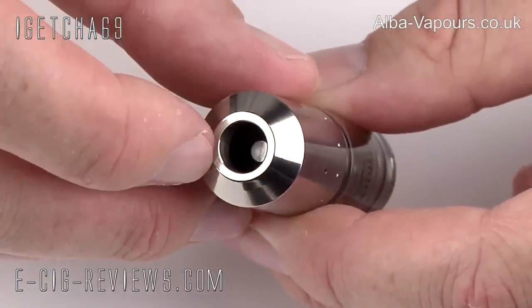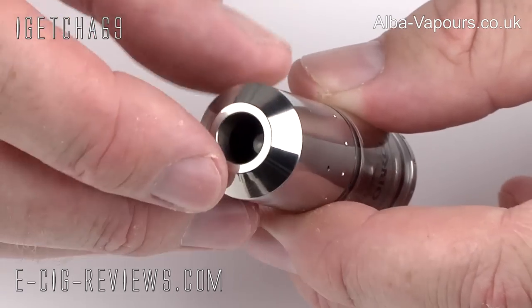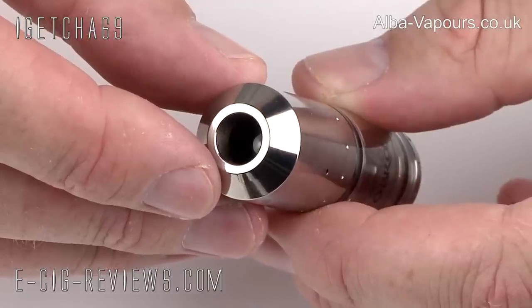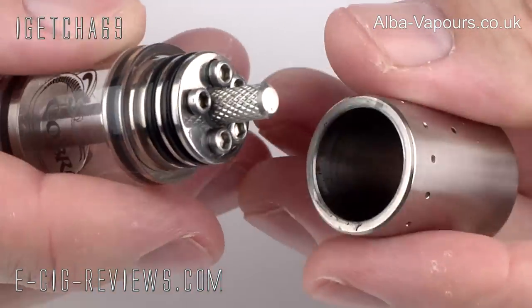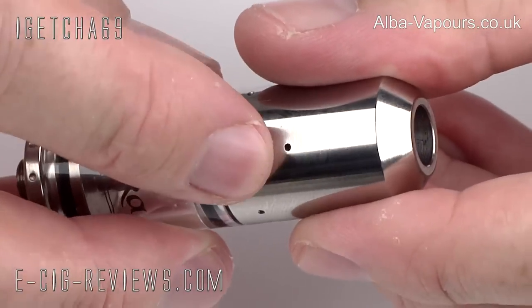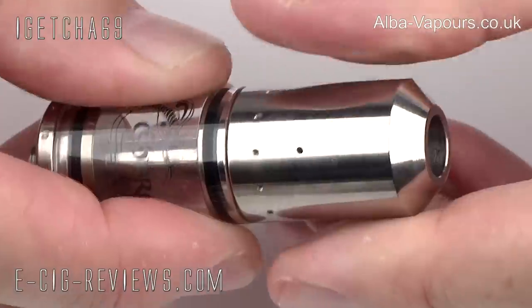On the top, you have a hole for your 510 drip tip, and just about every drip tip that I've tried does fit in there, though they're not an overly tight fit. Also on the top cap, you'll find the air hole, and the top cap is held in place by two O-rings rather than being a screw thread. This means it allows you to position the air hole directly in front of the wick, which will give you the best performance with regards to vapour production.